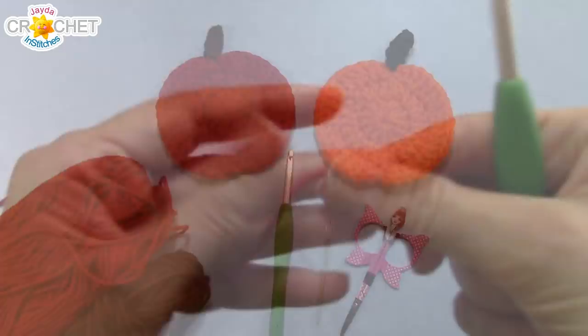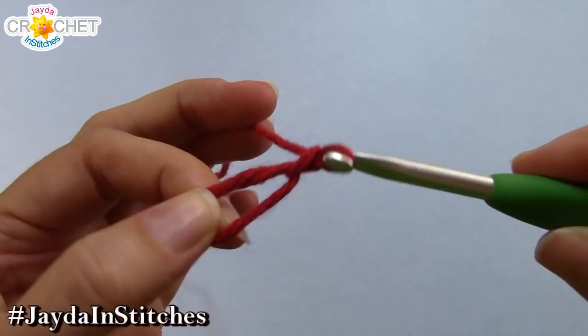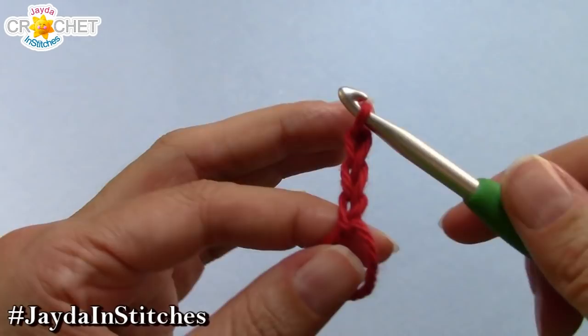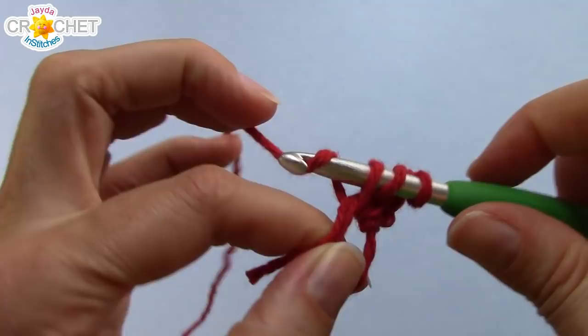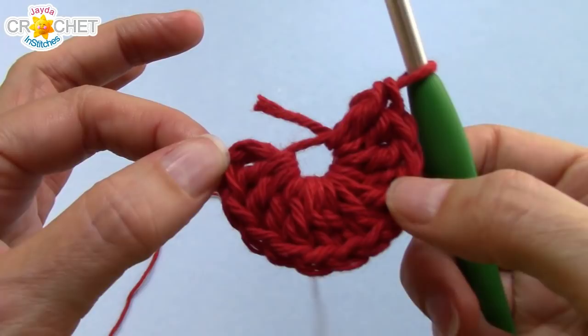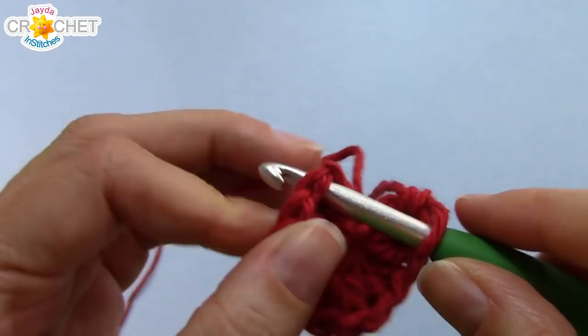We're going to begin with a cinch circle. Once you've chained one to secure your circle, chain two more. You want a total of three chains and then we're going to work 12 double crochet into that circle. Remember to work over your short tail because that is what we're going to cinch it shut with when we're done. Once you have 12 double crochet worked into your circle — that does not include the chain three — grab your short tail, cinch it up nice and tight. You're going to skip over top of the chain three and join with a slip stitch to the top of the first real double crochet.